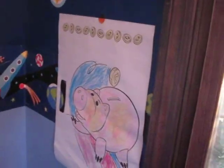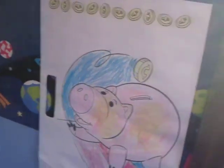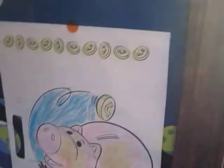Hi, this is Jen with MomSpotted and I'm here to tell you about the Scotch Re-Stickable Shapes. They're for mounting on your walls, windows, and fridge surfaces.